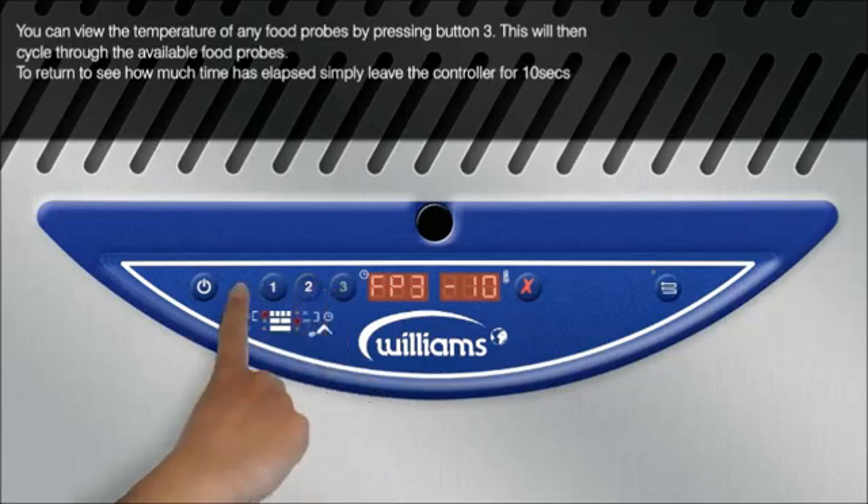To return to see how much time has elapsed, simply leave the controller for 10 seconds.